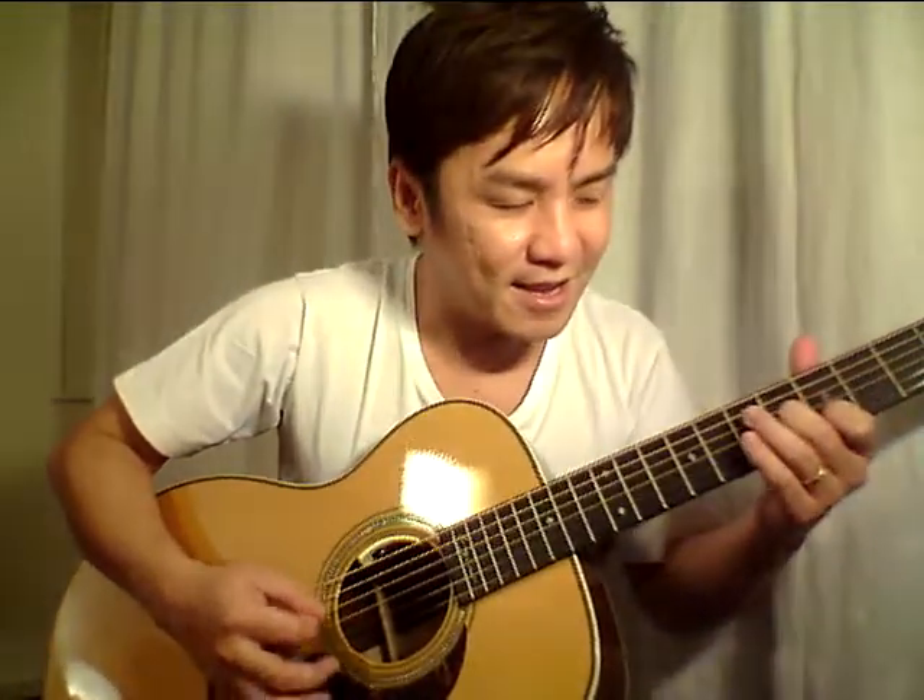Let's try a little bit. As you can see, I'm not a blues player.